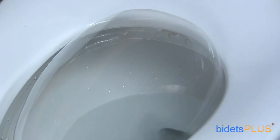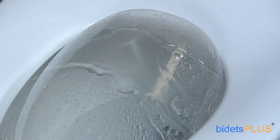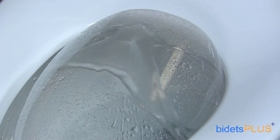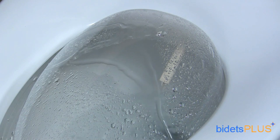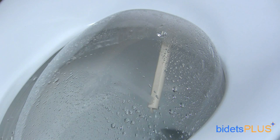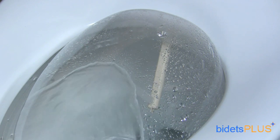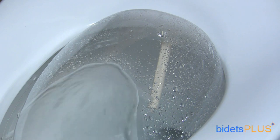The INAX Lucents is powered by a twin nozzle system. The nozzle on the right, as demonstrated here, is dedicated for posterior wash. Water pressure and water temperature are completely adjustable through the use of the remote control. Next, we demonstrate the nozzle for feminine wash. You can see how noticeably more forward the spray pattern is. INAX did a great job angling the feminine nozzle more forward for women.